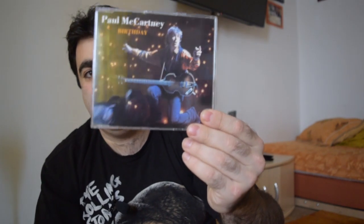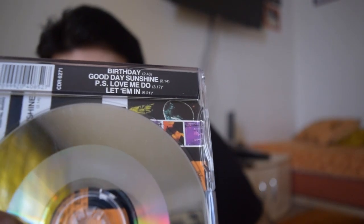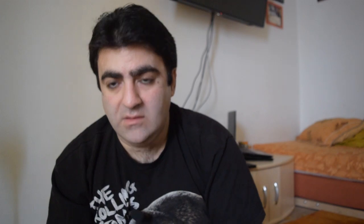Next we have a CD single of the song 'Birthday', backed with 'Good Day Sunshine', 'P.S. I Love You', 'Me Do' — PS Love Me Do? Am I reading it right? PS Love Me Do. And the last song is 'Let 'Em In'. The booklet here has nothing inside — it just says where these four songs were recorded and on which date. So that's the single CD.